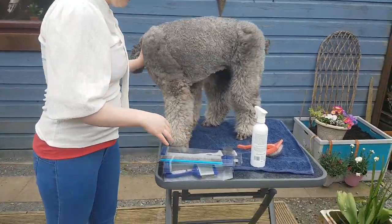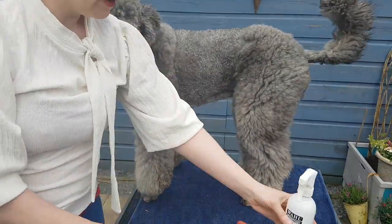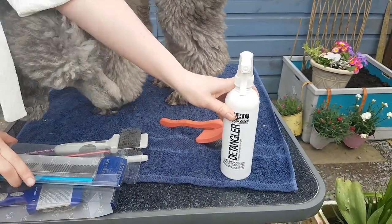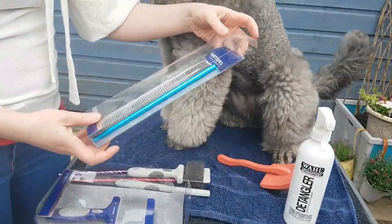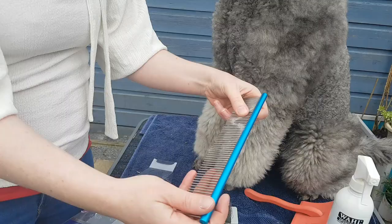With that deal you get a bottle of Wahl detangling spray — it's really good stuff, just a leave-in conditioner basically. It helps soften the coat and protect it when you're dry brushing. It's very important to protect the coat when brushing dry. They also include the Artero comb, which is a really nice long-toothed comb — you can probably hear Raven in the background.